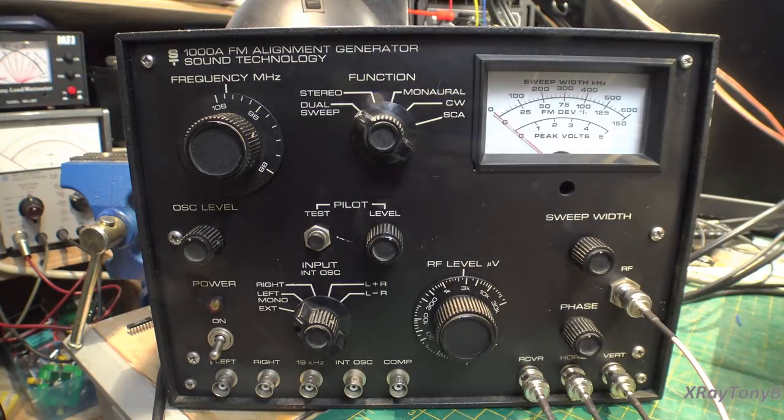Hello and welcome back. As promised, we're going to do another in our series of test equipment — actually signal generator videos — and this time we're going to feature the Sound Technologies 1000A FM alignment generator. If this is something interesting to you, stay tuned and hopefully we'll have some fun aligning a receiver with this piece of test equipment.